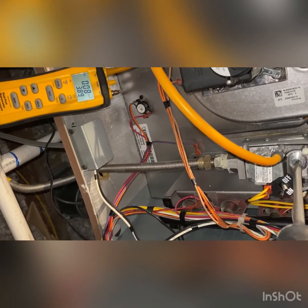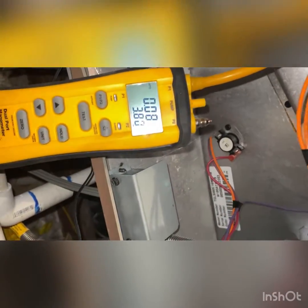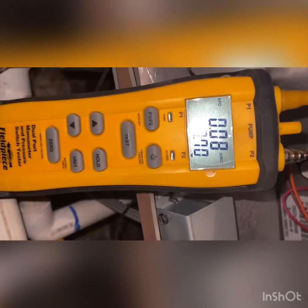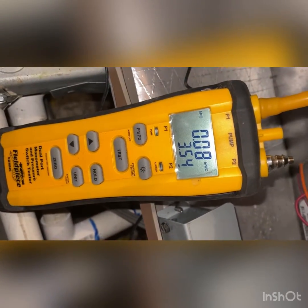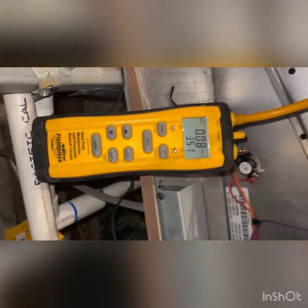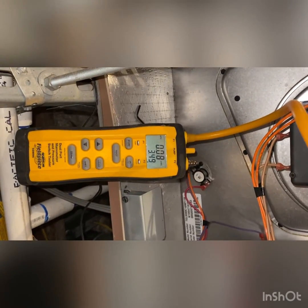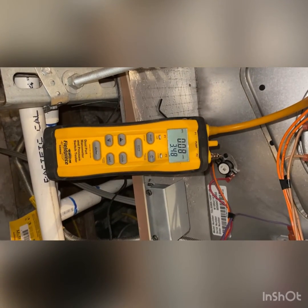We'll adjust until we hit 3.5, just slowly working our way there. And there we go — it's fluctuating between 3.4 and 3.5, which is good. The maximum is 3.5, so we just want to make sure we're not over 3.5.